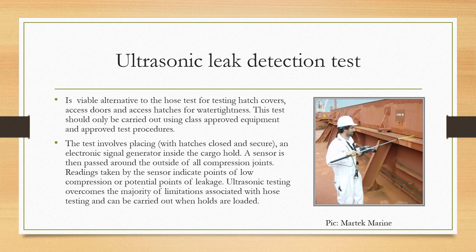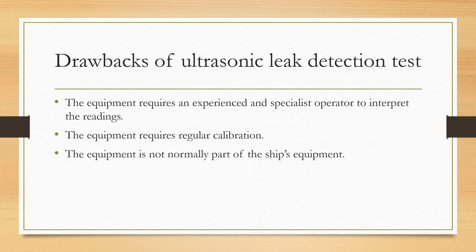Ultrasonic testing overcomes the majority of limitations associated with hose testing and can be carried out when holds are loaded. The drawbacks are that the equipment requires an experienced, specialist operator to interpret the readings. The equipment requires regular calibration and should be class-approved. The equipment is not normally part of the ship's equipment, so it has to be ordered separately or you have to request a class surveyor to come and carry out the inspection.